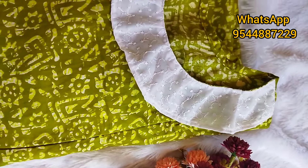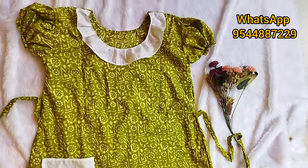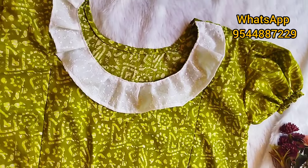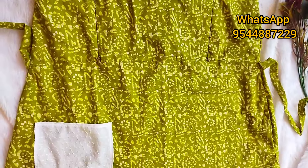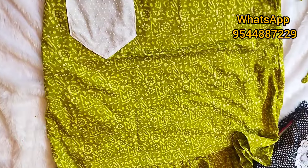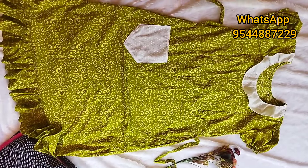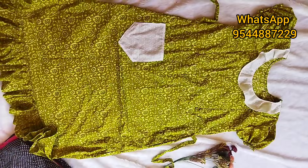Next, we are going to make a frill and customize it. We are going to make a frill and a black tie.